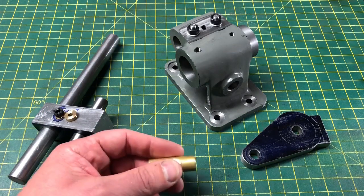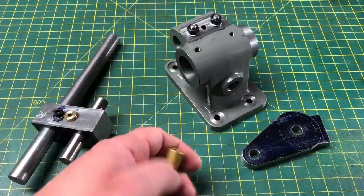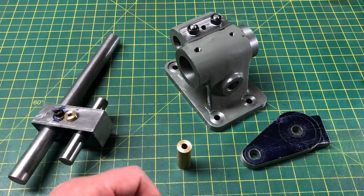Hello, and welcome to part 3 of the Dividing Head series. You can find this and all other available parts of this series in the playlist of the same name over on my channel.